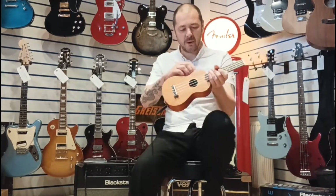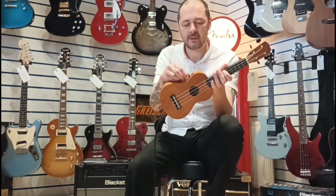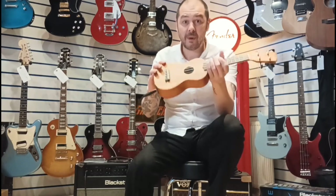So there you go — perfect working order. I'll just push them two back down, leave that tone there. Perfect working order.